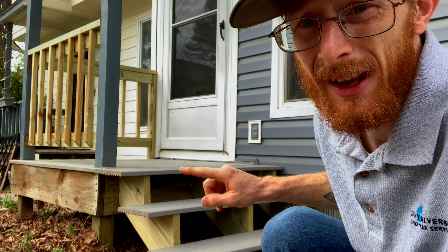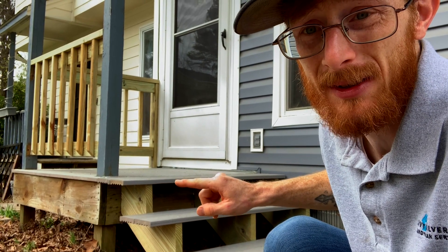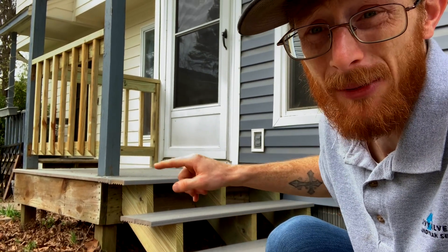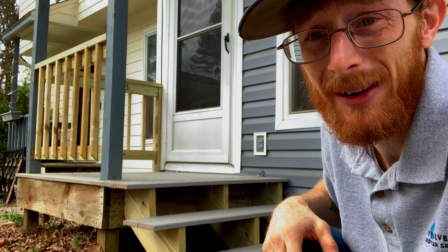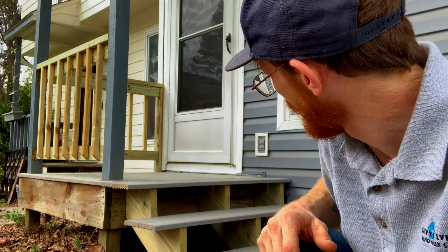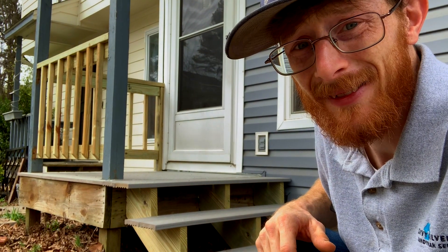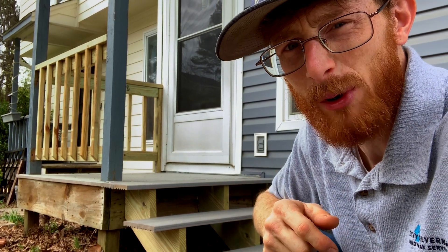It actually extended the platform a little bit because I put this top step even with the platform there. The rails — oh my goodness, they look so good. The customer is going to be doing the painting, and that's that. So I'm actually going to be replacing the back door, so let's do that real quick.